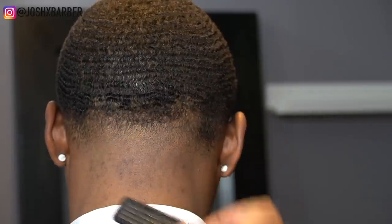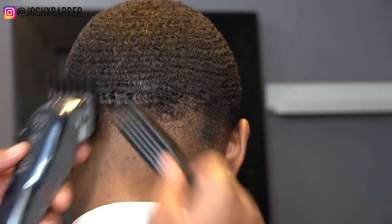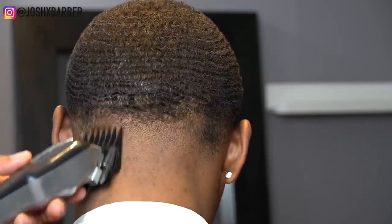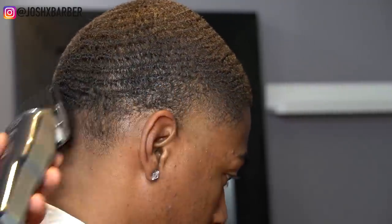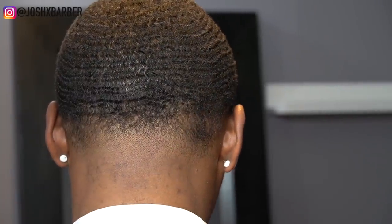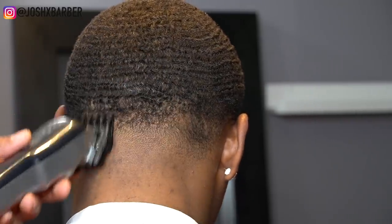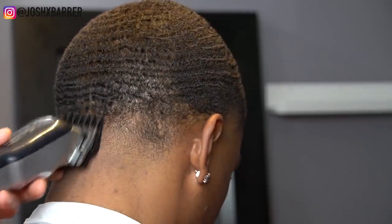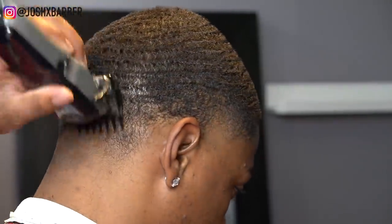Now I have my number two guard on, fading up into the one and a half that we cut his hair down with — this starts my next section for the fading down technique. After going in with my number two guard, I have my one and a half guard on with it all the way open, just flicking at that line and fading down, softening the area until it meets with the one guard open.